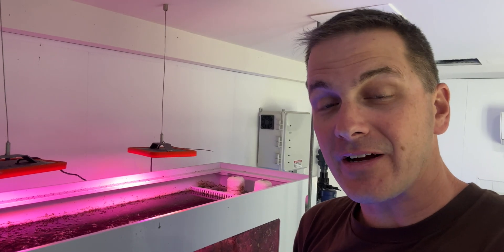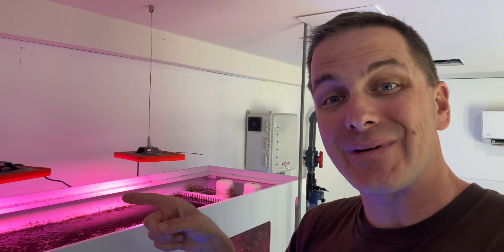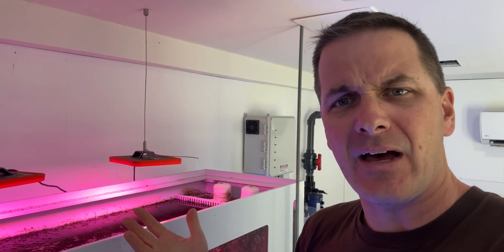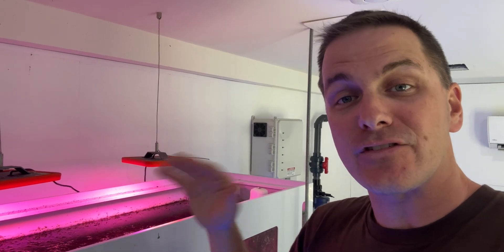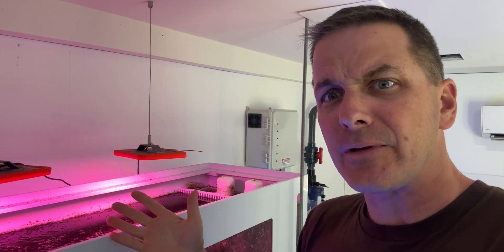Refugiums can work well for nutrient reduction, but you need a sizable one to make a dent in your nutrients. On my 1,000-gallon reef, my refugium is 60 inches long by 16 inches wide. It's not so much about gallons with refugiums — it's about surface area, because that's where the algae grows and that's where you're going to get your nutrient reduction. On my 1,000-gallon reef, 60 by 16 inches gets the job done. But most people don't have near that kind of space for a refugium.